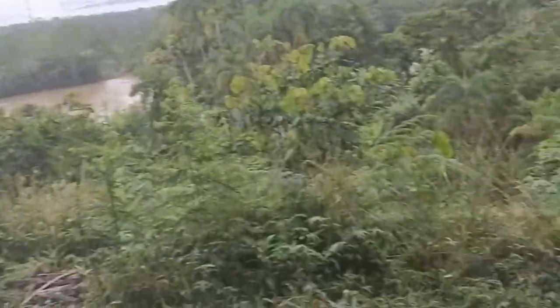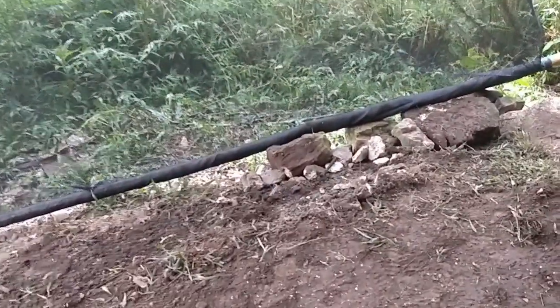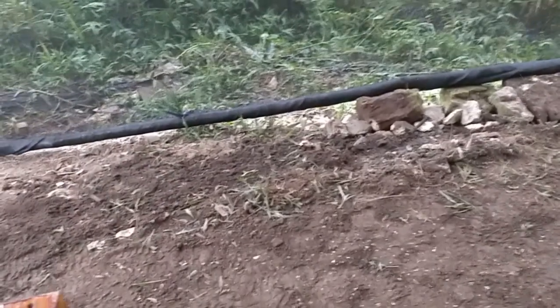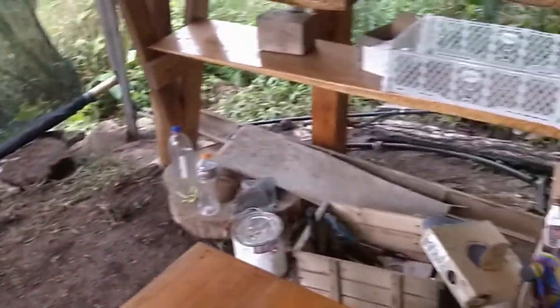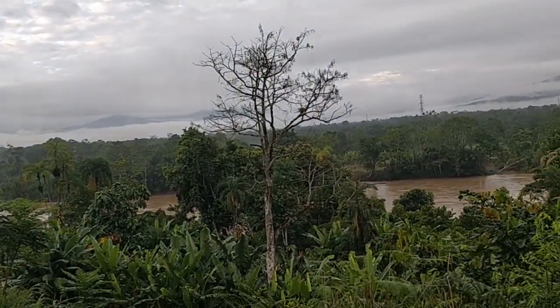We'll see — these grasses are pretty vigorous, so I think it's going to be a funny experiment to see what happens with them. We've piled some rocks there for future potential flattening of the area. Anyway, that's my fall update from the Amazon jungle.